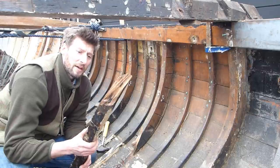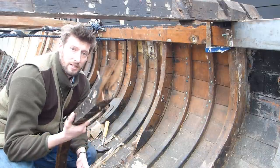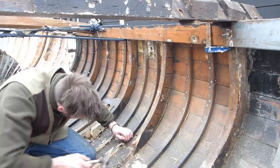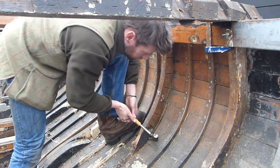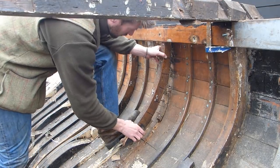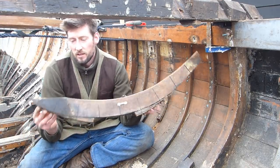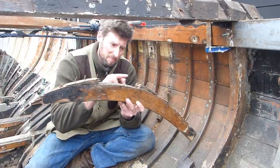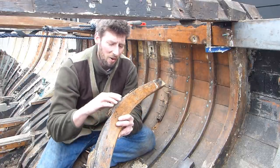That rib didn't have long to go anyway - I hardly put any force into that at all, just wanted to see if I could work it up a little bit. We didn't quite get it out in one piece, which is a shame. I was hoping to get all of this out in a one-er. This is something I have never seen on a wooden boat before and I hope never ever to see again.